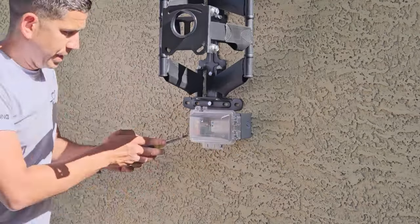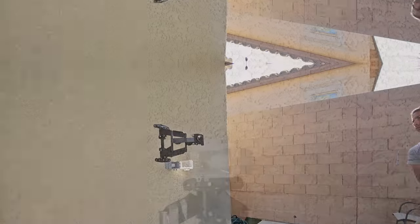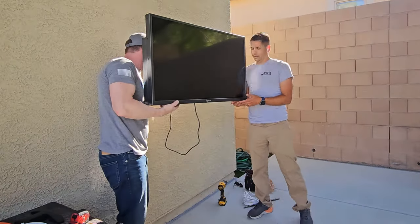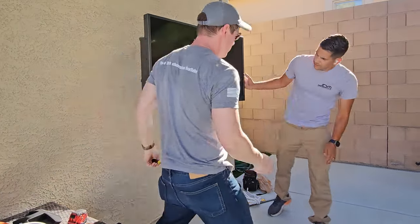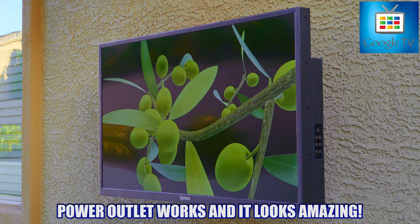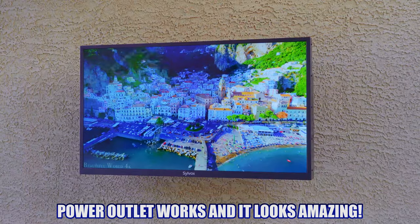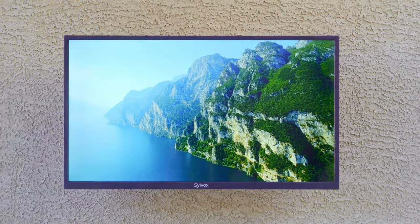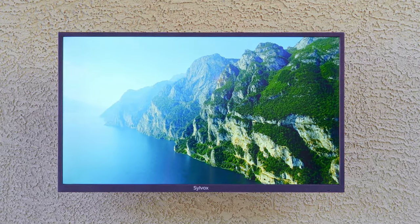Now that we have power on the wall, we can go ahead and hang the TV, plug it in, and turn it on. FYI, this is a Google TV, so you should sign into your Google account to use it. Now that we have power and the TV is on, we can test the picture quality, the sound quality, the apps, and lastly the durability — and yes, we're going to spray some water on this TV.